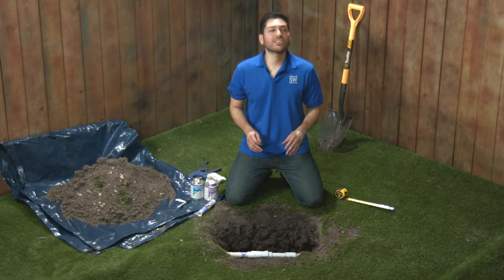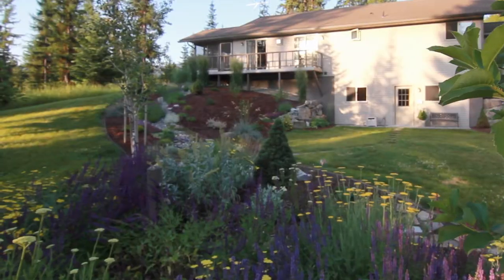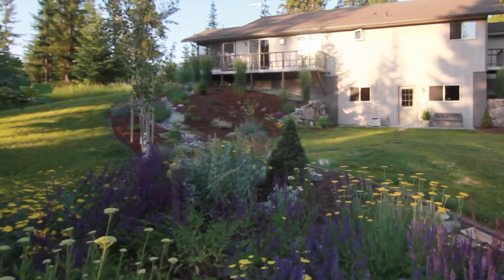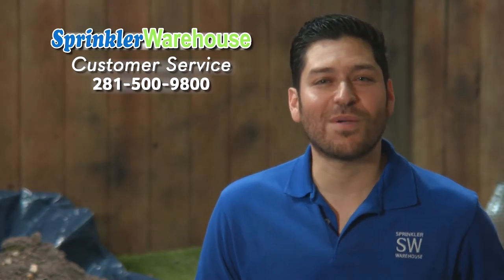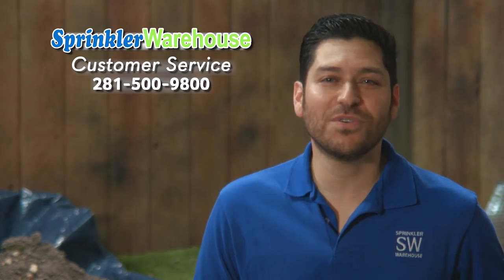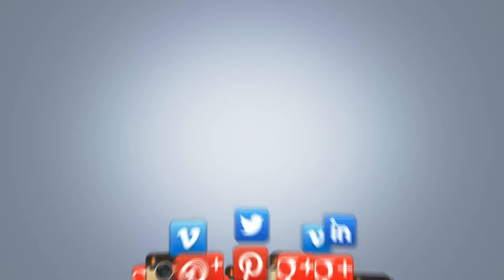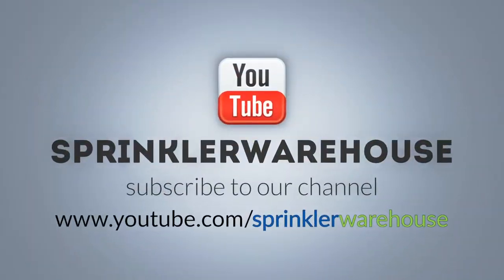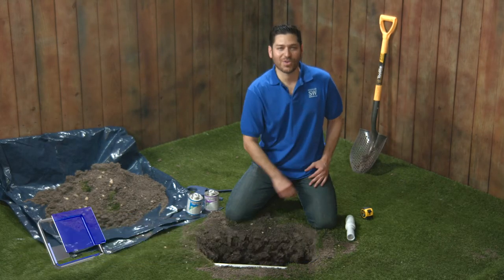Remember, Sprinkler Warehouse has everything you need to keep your irrigation systems up and running so that your trees, lawn, flower beds, and gardens are lush and beautiful. If you have any questions about our products, just call one of my boys at the customer service department at 281-500-9800. They really know their stuff and they'll get you squared away. Feel free to leave a comment and let us know what other subjects you're interested in learning about. For Sprinkler Warehouse, I'm Alfred Castillo, your Sprinkler Warehouse Pro.